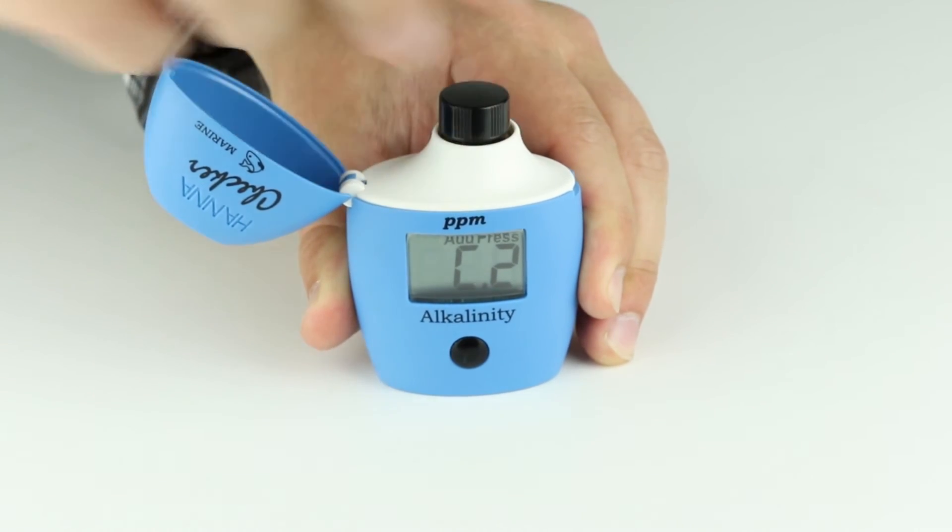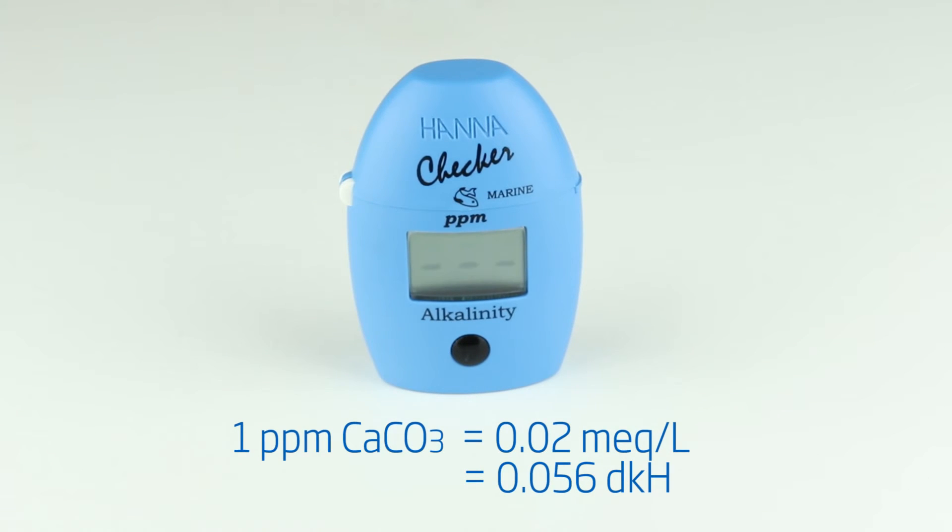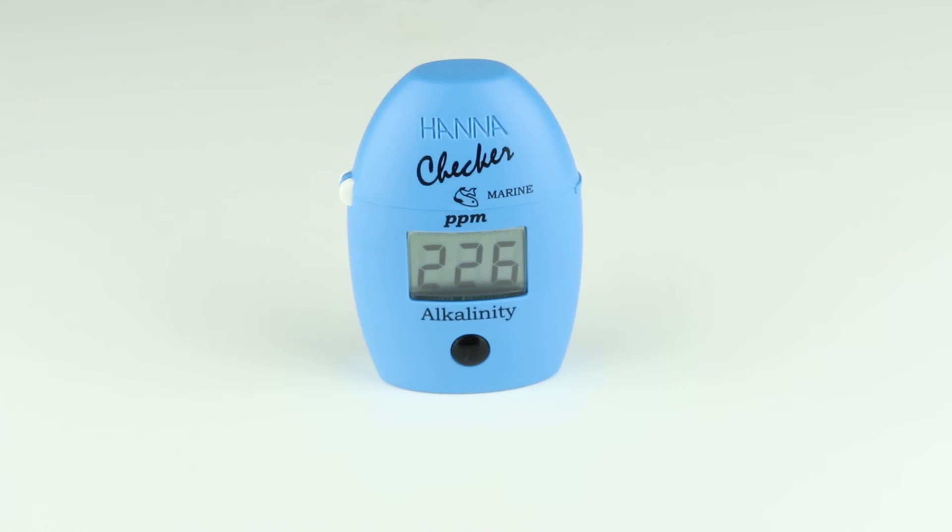Wipe the cuvette of any oils and fingerprints and place it back into the meter. Press the button and the meter will display the concentration of alkalinity in parts per million. Once the measurement is finished, dispose of your sample in accordance with local regulations. If the sample remains in the cuvette too long, the glass may become stained permanently.